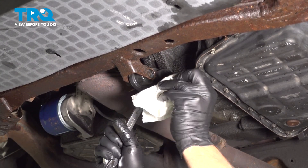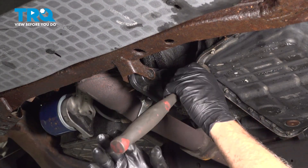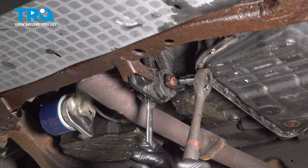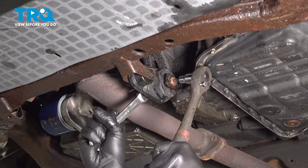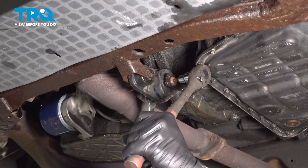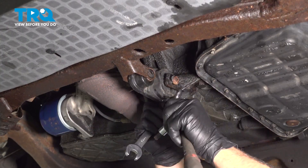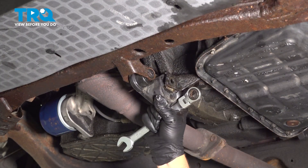Looks like our whole bolt is spinning here. Using a T50 Torx bit and our gear wrench, go ahead and spin that bolt and get that nut out here and pull that mount right out.